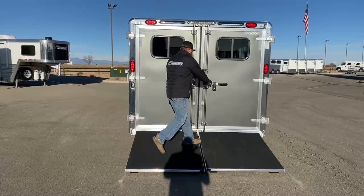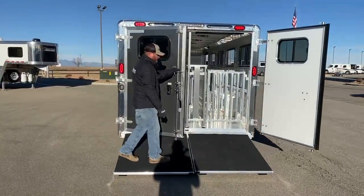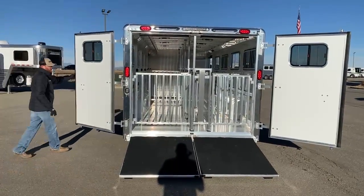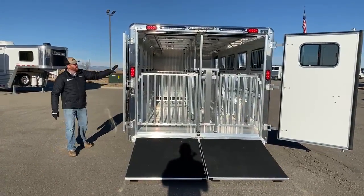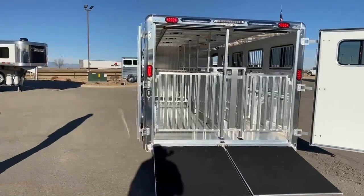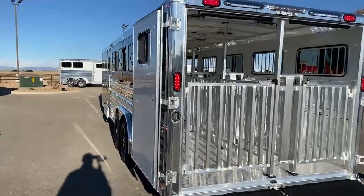Same with the dual independent doors. On this option, we actually went in and added the wraparound hinges, so these doors will wrap around against the trailer rather than flaring out at a 90-degree angle.